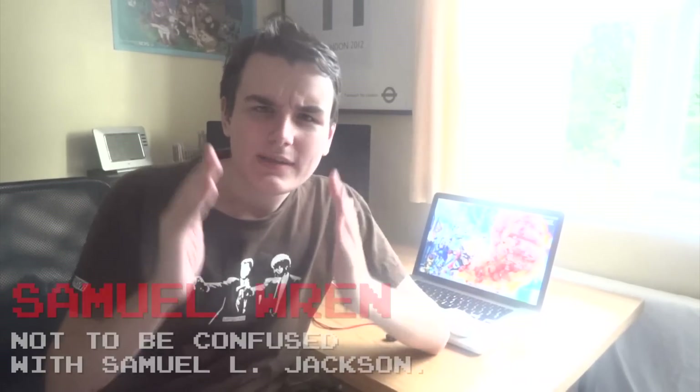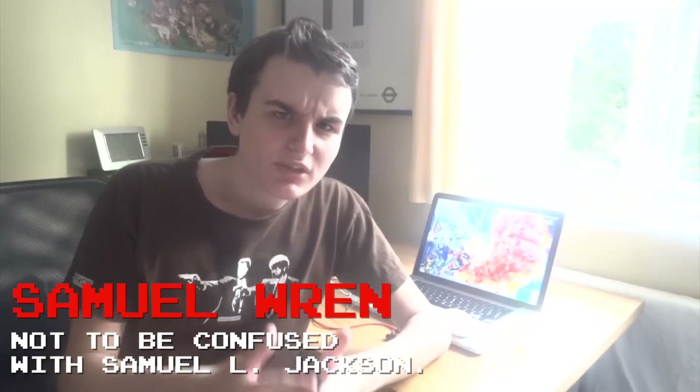Hey everyone, my name is Sam and I am the English Gamer. On today's episode we're carrying on with our two-part retrospective on the original Nintendo Game Boy. So far we've taken a look at the hardware as well as an overview of some of the finest games. Anyhow, enough said, let's begin where we left off and say hello to this small swell cartridge.